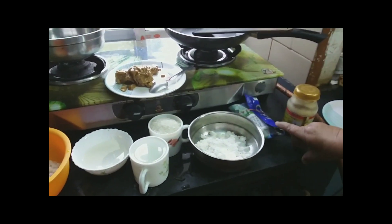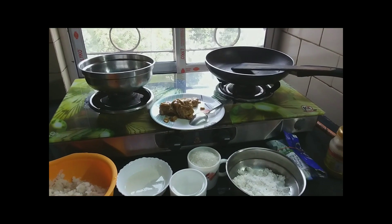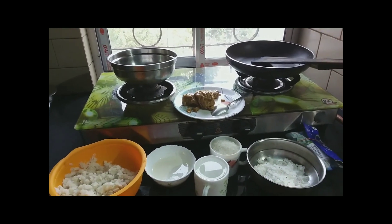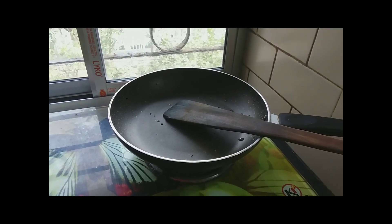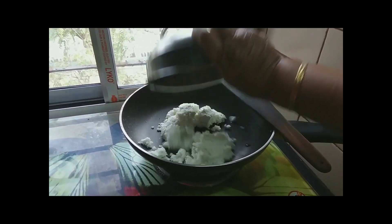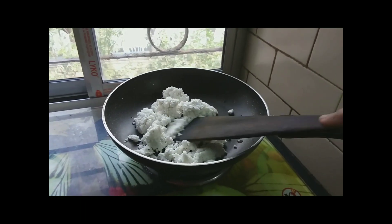We are going to make the egg. We have started to start with this. We are going to make the egg.